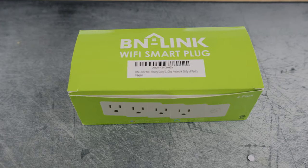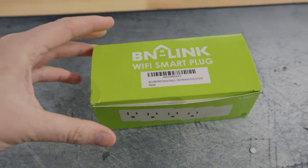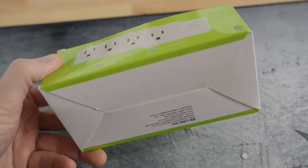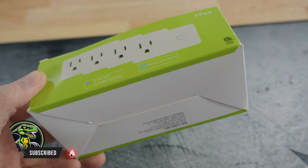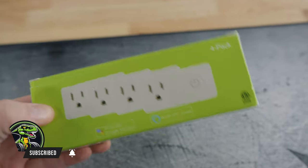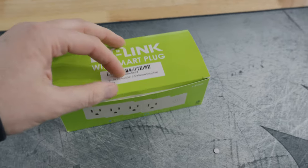Here we have the four pack of the BN Link Wi-Fi smart plugs. They do offer two and three packs on Amazon as well. I went with the four pack because I had a wider number of items that I needed to control with my phone, so the four pack worked perfectly for me.